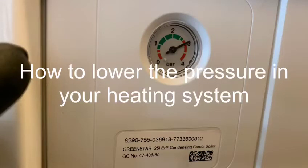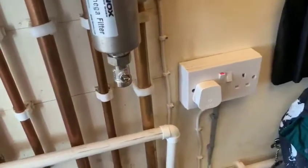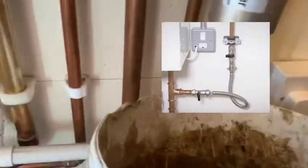Hello, my name's James. I'm going to show you how to lower the pressure in your heating system. If the pressure is too high, you may have overfilled it via the filling loop, and we need to get the pressure to one bar.